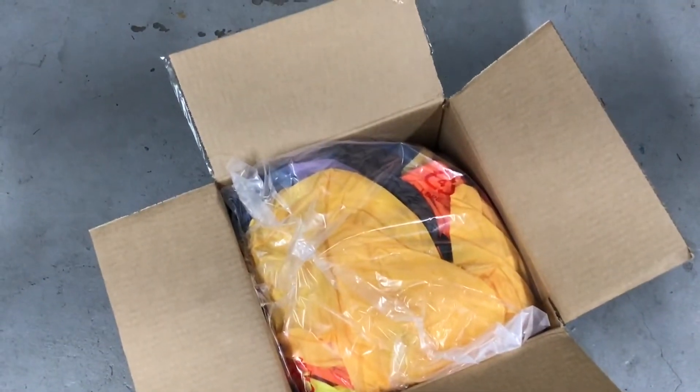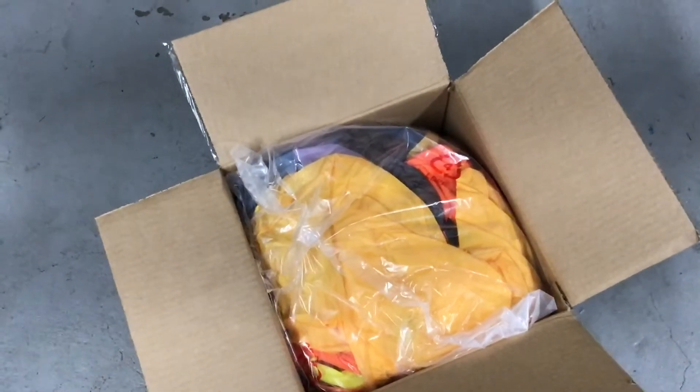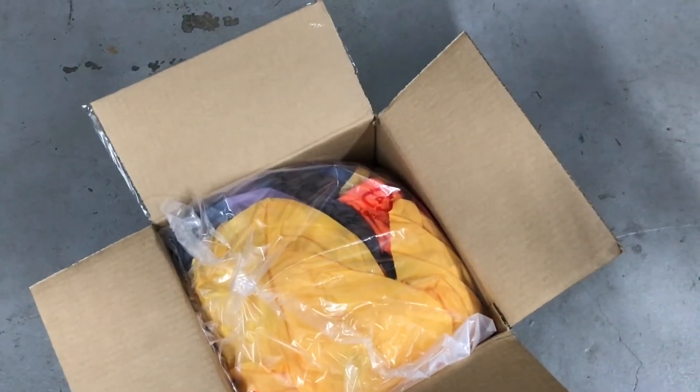Today I got a new inflatable from Home Depot.com. It's the Winnie the Pooh and Friends scene for Christmas.